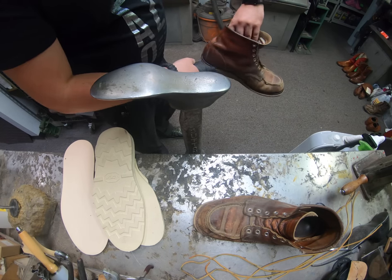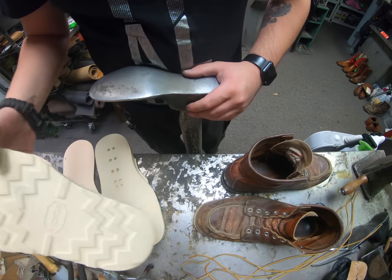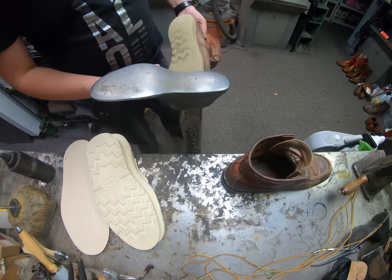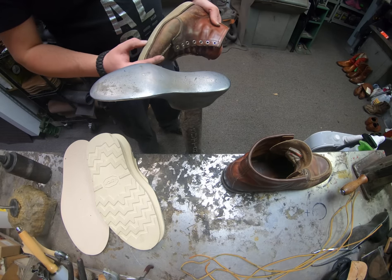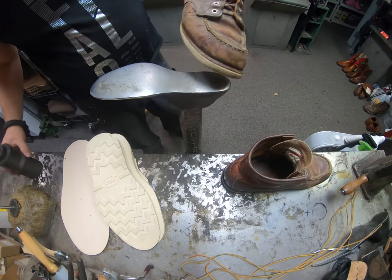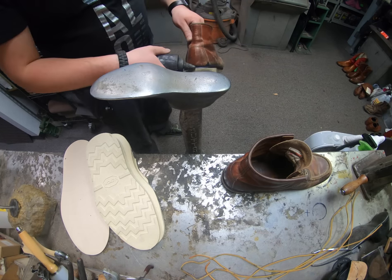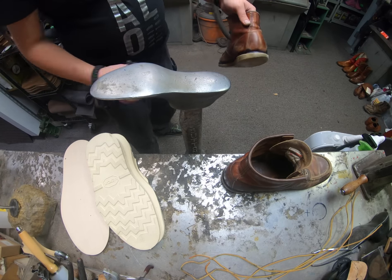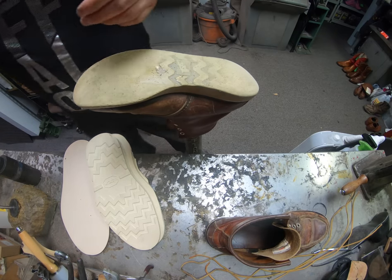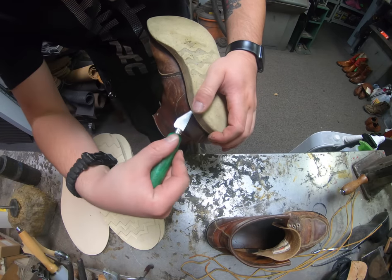We've got to deactivate the adhesives and whatever may be stuck that may hold the sole down. Now we don't have the original Red Wing version of these, but we've got the Vibram one and I definitely prefer the Vibram one. The original Red Wing one is a little bit softer, so if you want a little bit of cushion the original may be great for you. But if you want more durability, Vibram's definitely got the upper hand. It also grips just a little bit better. So I've got the thinner on it and we're going to go ahead and start cutting through where the stitches are.